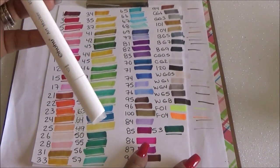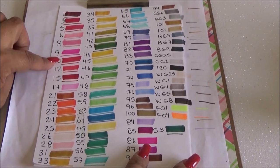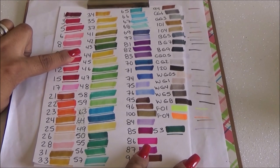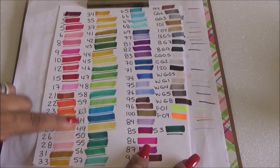Here's the Ohuhu blender. These are alcohol markers, and they're supposed to be really good for blending. I'm so happy to have my Ohuhu set!